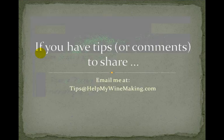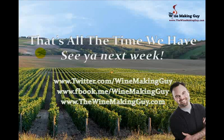If you have any tips or comments to share, please email them to me at tips@helpmywinemaking.com. As you can see, I give everybody full credit for anything they send to me, and it's been lots of fun so far. That's all the time we have for this week — I hope you learned something new, and thanks for taking the time to listen. To get more winemaking tips, find me on Twitter and Facebook where my profile name is winemakingguy. On Facebook my page is fbook.me/winemakingguy, and my blog is thewinemakingguy.com. If you haven't signed up for my free five-part winemaking course already, I encourage you to do so, and subscribe to the podcast on iTunes as well. Thanks for taking the time. Talk to you later. Bye for now.